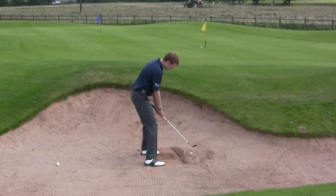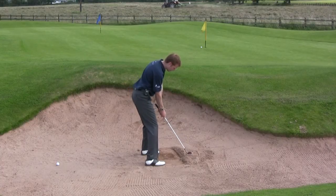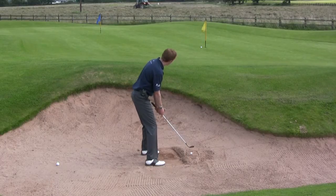So there's the setup: entry line in the centre, ball ahead of centre, lots and lots of grip pressure — try and remove all of this sand out onto the green. We're going to land this on the front fringe of the green and see if we can get it to release as close as possible to the flag.